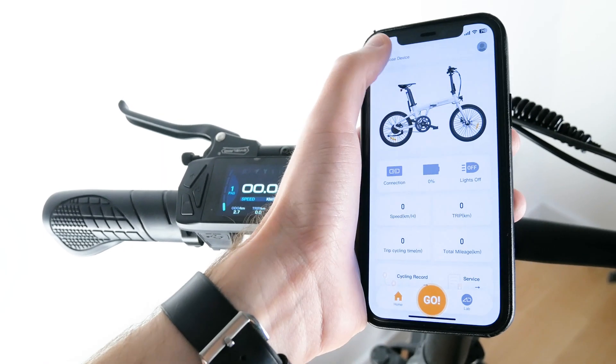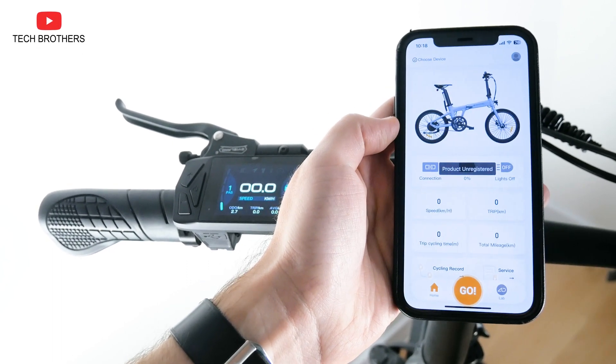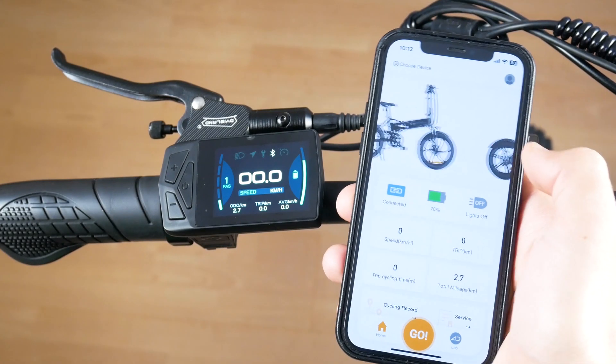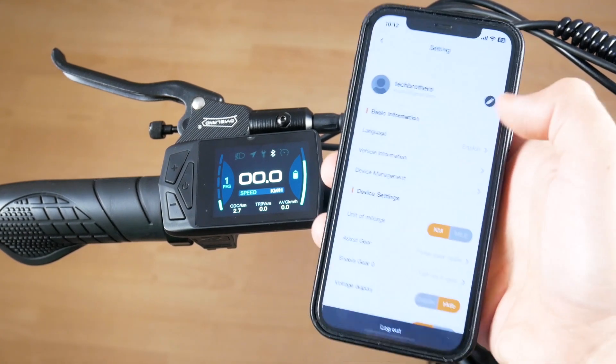One of the main features of ATO A20F Beast is smart app control. However, when we tested the bike, we couldn't connect it to the smartphone. Today, I tried it again, and it worked. So now, we can look at the functions of the ATO eBike app.